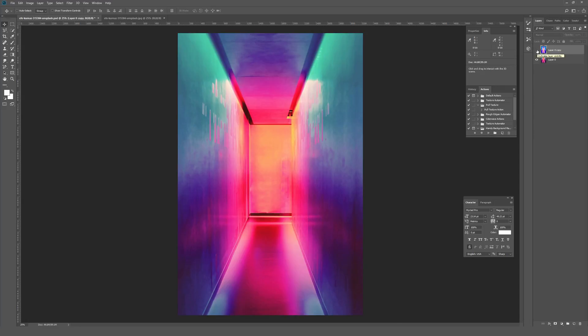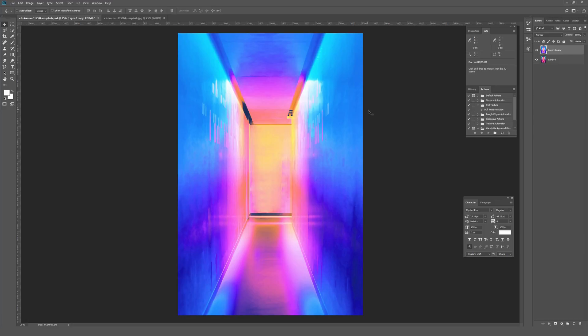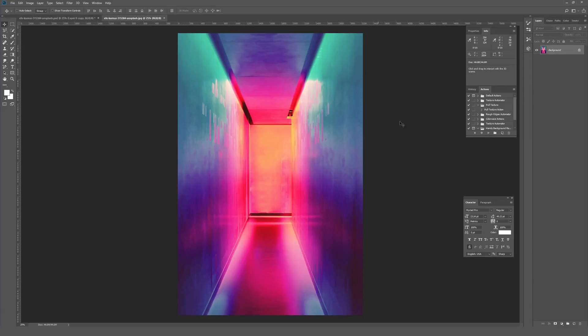So this is the original and this is where I ended up — it doesn't look crazy out of line compared to the original, but it allowed me to have a much more cohesive color palette that feels like a smooth gradient, which is something I like doing.